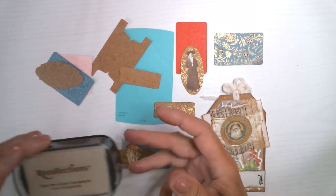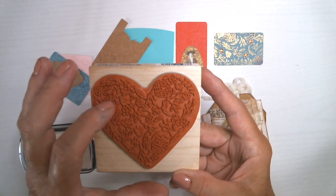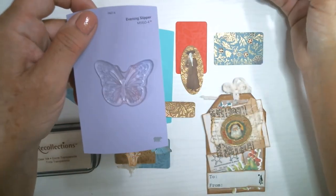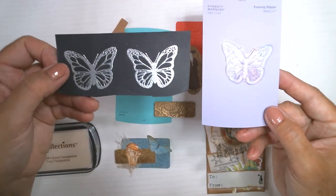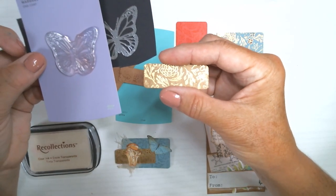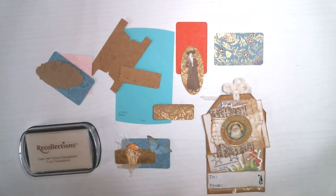One thing I'll mention is you need the ink and a stamp. The stamp I picked has tiny thin markings and that worked really well. I have other stamps that are fatter and those did not look as nice. So I recommend using stamps with thin imprints - check your stamps and try the thin kind.